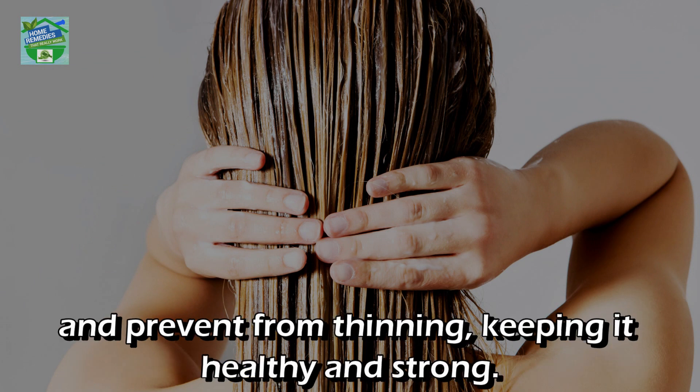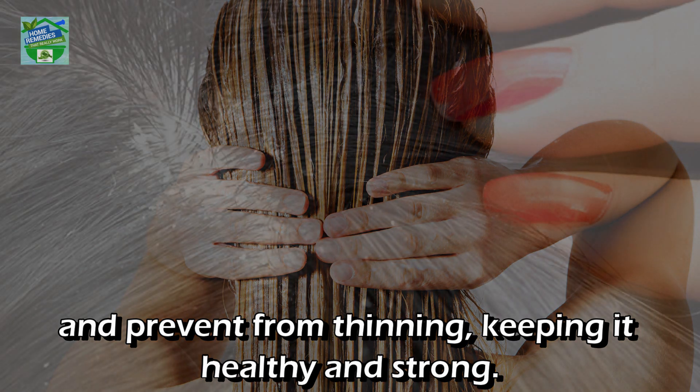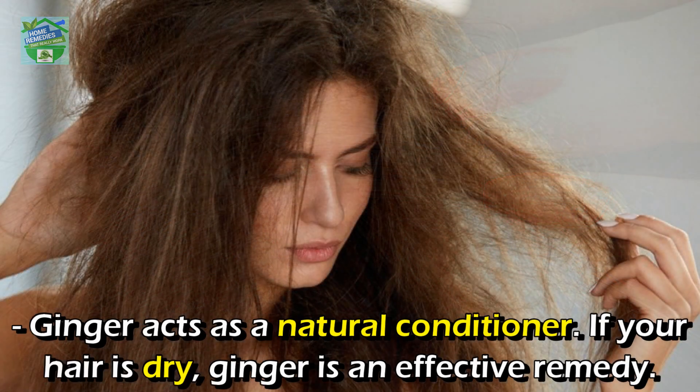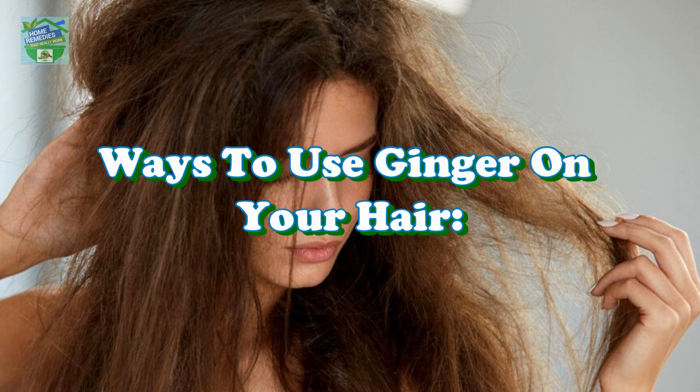Ginger contains chains of fatty acids such as linoleic acid, which nourish your hair and prevent it from thinning, keeping it healthy and strong. Ginger also has potent antifungal properties that help control dandruff, and it acts as a natural conditioner if your hair is dry.